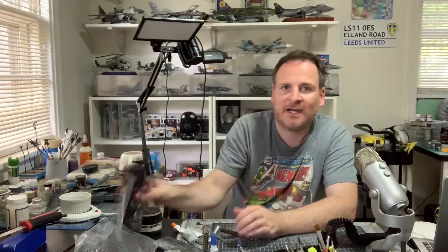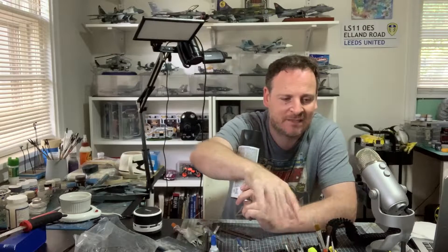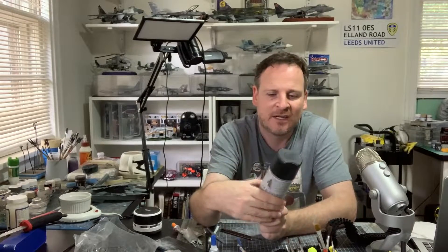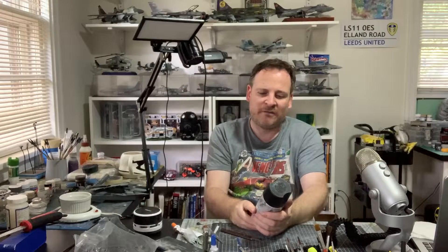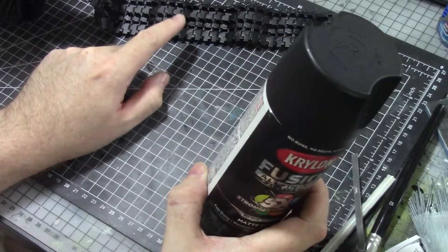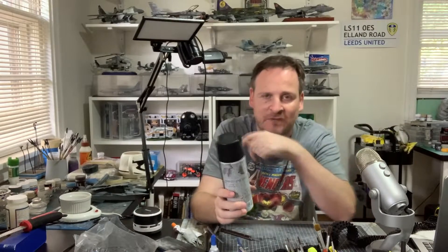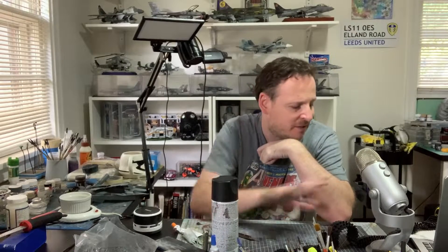I had this Krylon Fusion all-in-one matte primer — matte black — leftover from building some storage containers. I wasn't going to take the airbrush out for all of these tracks — it's too much. So I just took it outside, gave it a coat of this, let it dry, moved it around to get different sides. And it actually worked a great job as a base coat primer, getting this thing matte black.